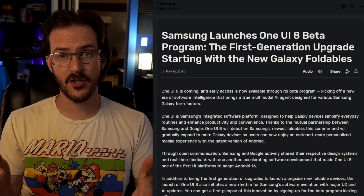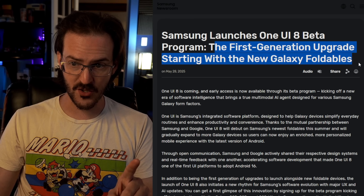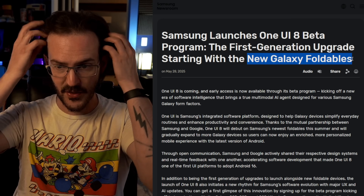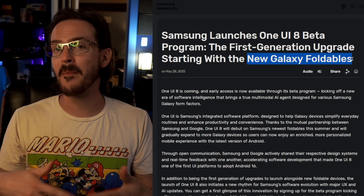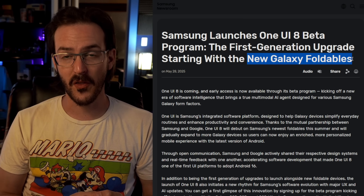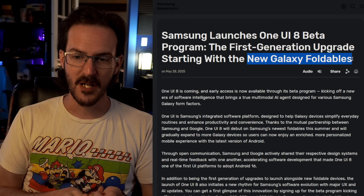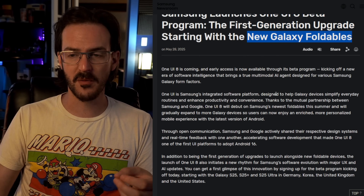We're speculating here — we've only seen this behave on a slab-style phone. But we know directly from Samsung that the first-generation upgrade starts with the new Galaxy Foldables, and One UI 8 is debuting in its stable form on those devices. Do we really think they'll roll out One UI 8 after One UI 7 was delayed repeatedly and has been much maligned — with users reporting all kinds of issues — without including meaningful foldable optimizations? I think this enhanced split screen feature could be exactly that kind of optimization.